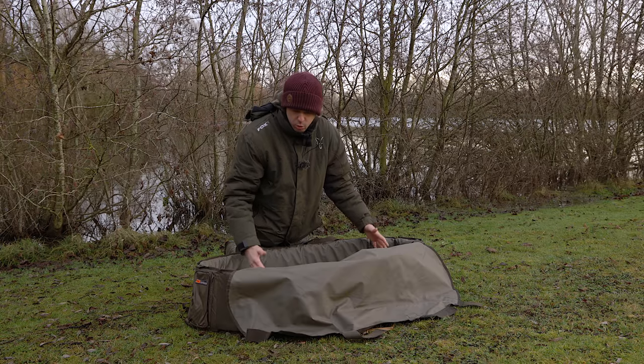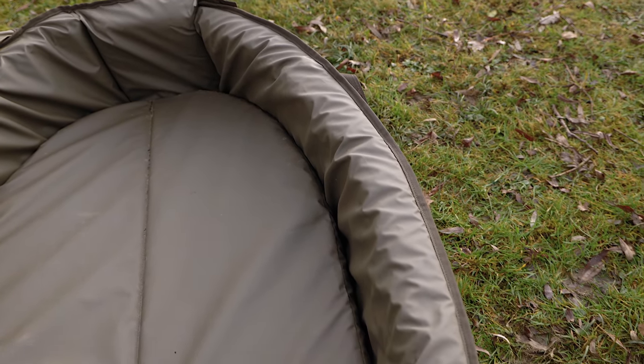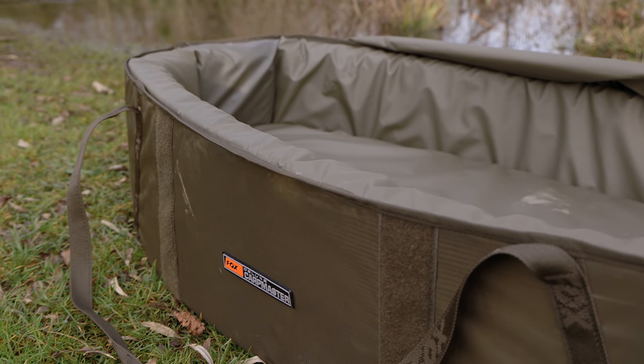It's got these retaining walls, which will stop the fish from slipping out. So if you've got a bit of uneven ground like we've got here, the fish isn't going to slip off the mat and cause itself damage on the grass or gravel that you may have your mat on.